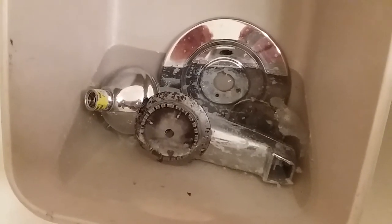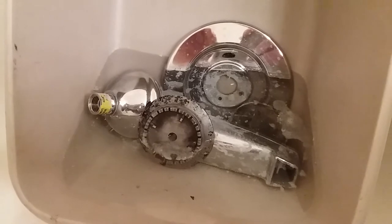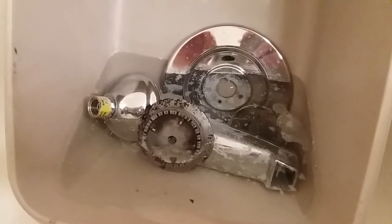This is the next day. The faucet doesn't look that great, so it's just easier to buy a new one for fifteen or twenty dollars.